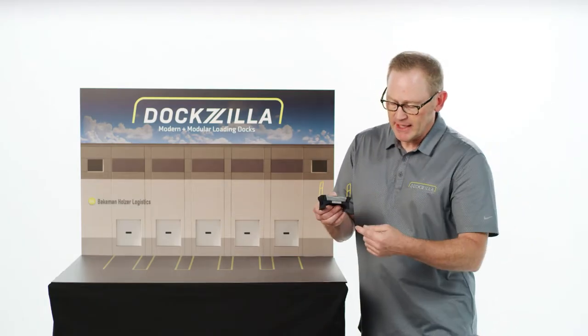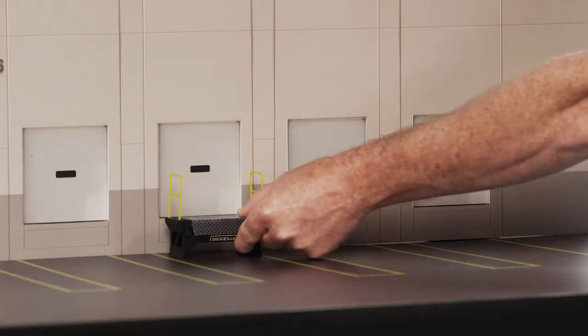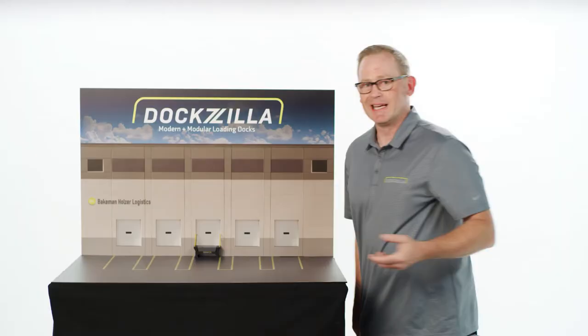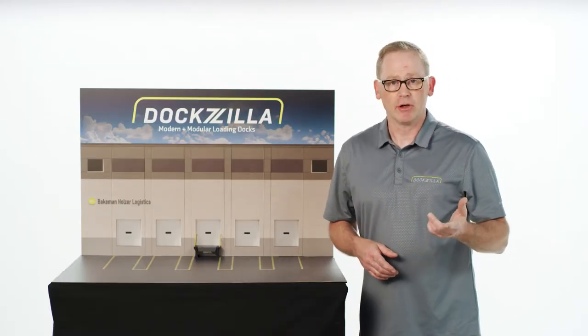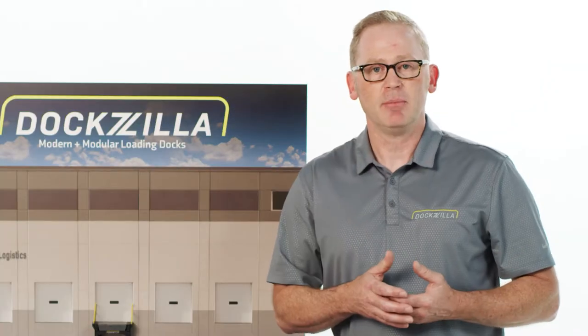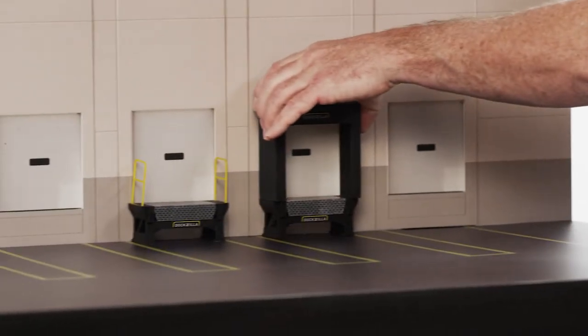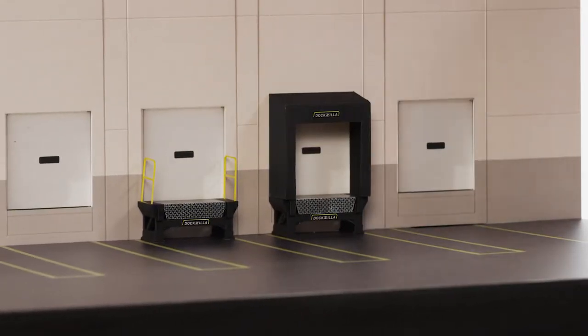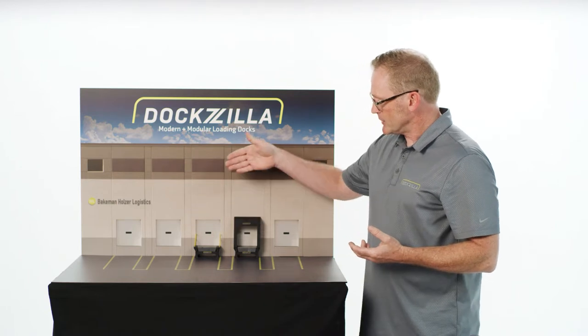So let's say this is a dock that you need to add — fully contained, it shows up almost like this, very simply unloaded from a trailer and bolted to your dock in a day. Within one day you have a functioning loading dock. Now let's say business is good, business is expanding, so you need a second dock position.